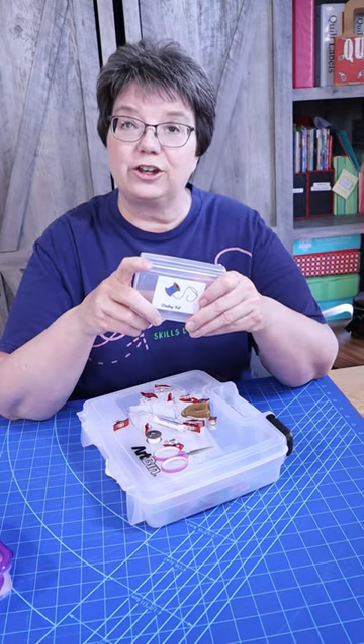These are great for on-the-go quilting. Hope you enjoyed this content. Until next time, have fun quilting!